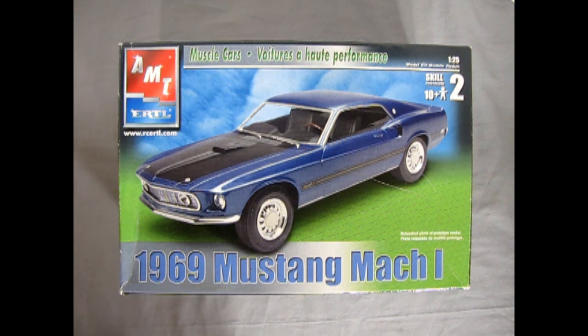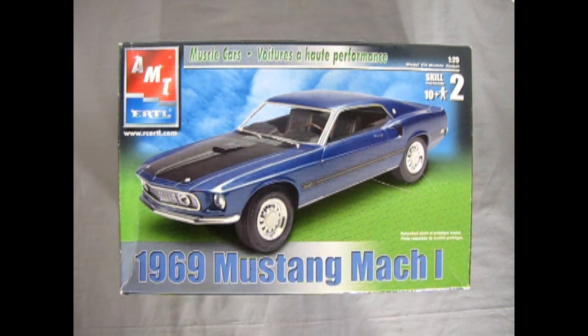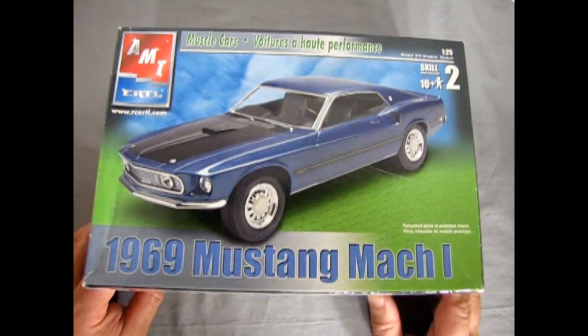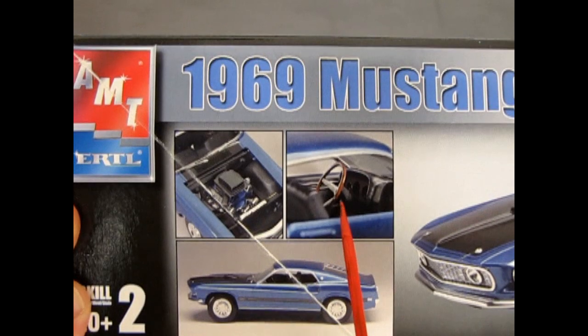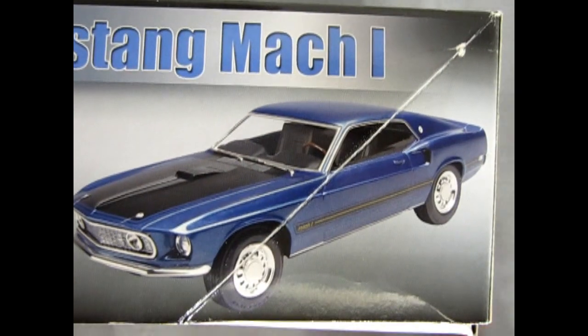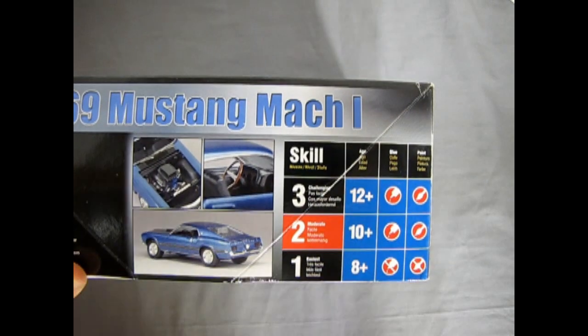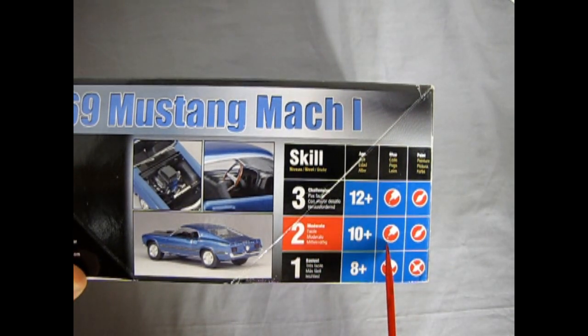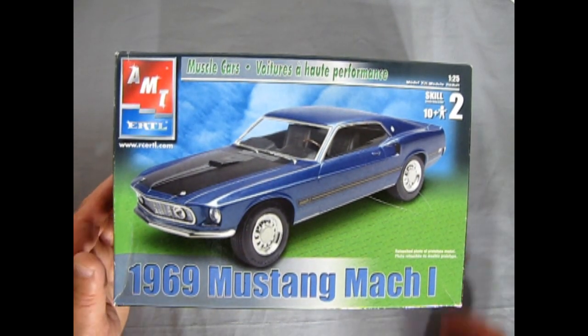Now we're going to open the lid and examine our AMT Ertl 1969 Mustang Mach 1. As you can see, it does have the upgrades to it — the little hood scoop, the honeycomb grille, the extra parking lights, and these wheels, which are basically the same as the Torino and the Talladega. Turning our box lid up here, you can see what the finished model looks like with the cool air scoop, the side profile view, as well as the three-quarter view on the side of the box. This model kit came out in 2005. It's skill level 2 for ages 10 and up. Requires glue and some paint. This kit has actually come out a few times in the past, going all the way back to 1969.